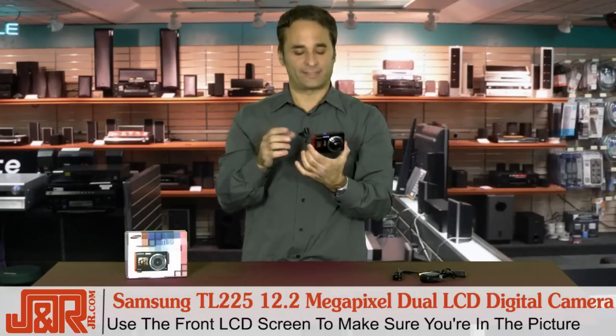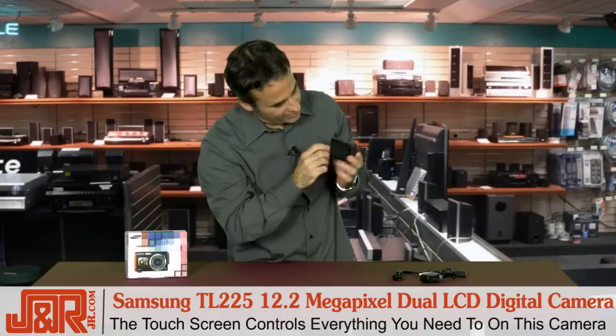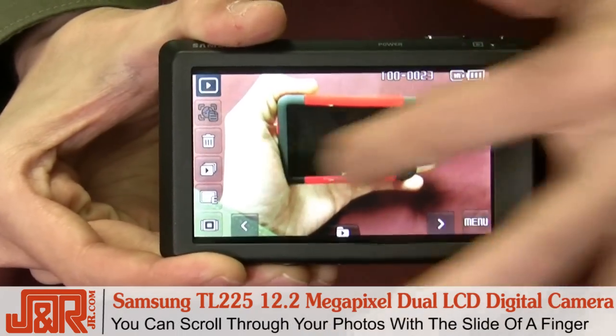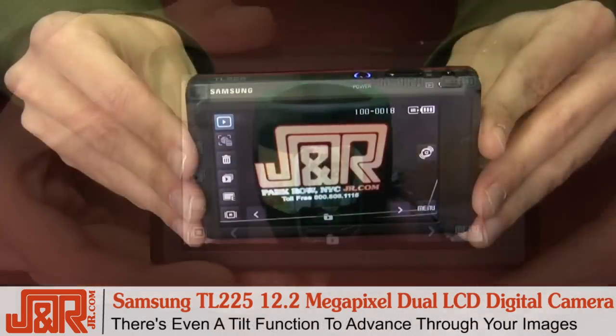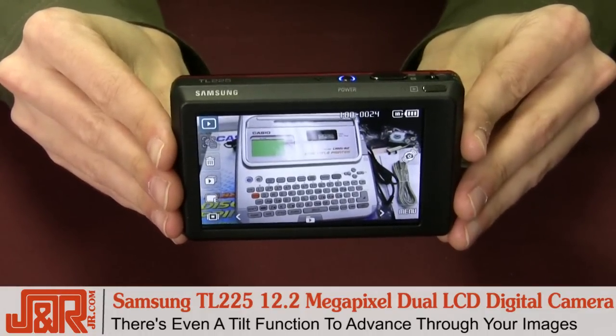But here's the coolest part about this camera. It has a touchscreen on the back, so everything you do works off the touchscreen itself. If I want to scroll through the photographs, all I do is slide to the left, slide to the right. As a matter of fact, you can tilt the camera and it will react as well and advance through each additional frame.